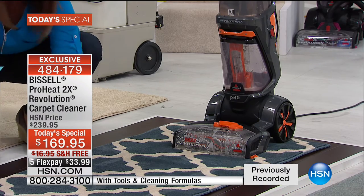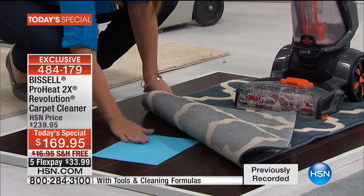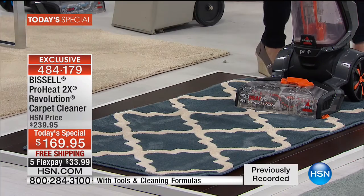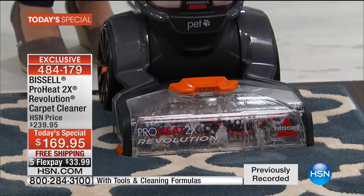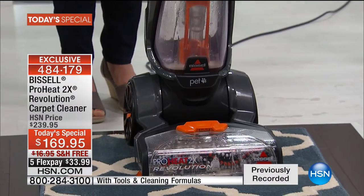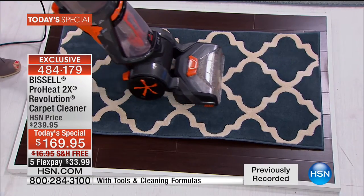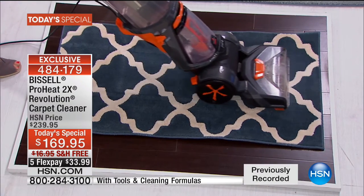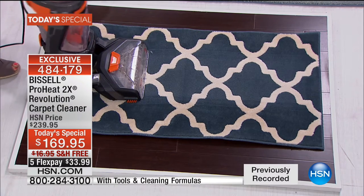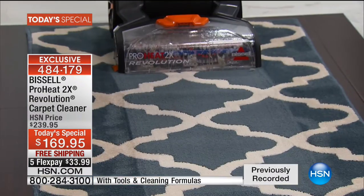It's all about cleaning fast. The Revolution is going to know exactly how much formula to put down to let you get back to living on your carpets in under an hour. We just went from deep clean right to express mode — you can see it right up here. It knows the exact amount of formula to make sure you're getting right back to cleaning in a matter of seconds.